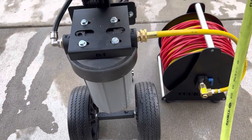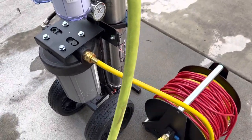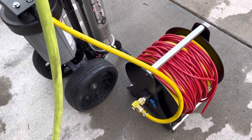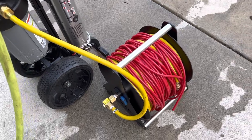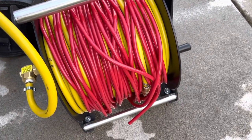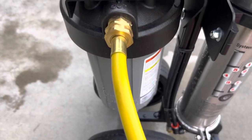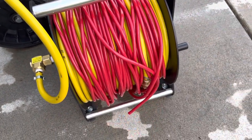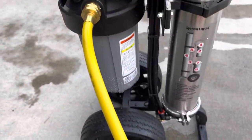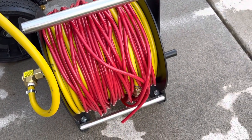Another way to hook this up, instead of using the yellow hose on the hose reel: if it's a smaller job, you can actually hook the red hose directly into that port. There's that little brass connection piece — you can screw that in and then hook the push fitting of the red hose into that.